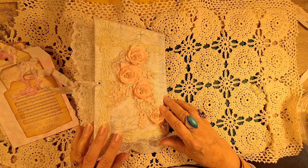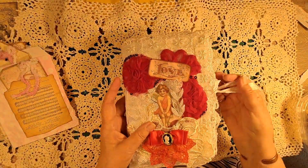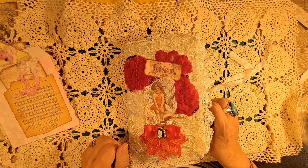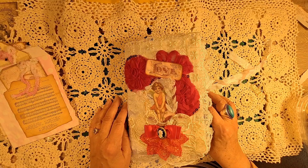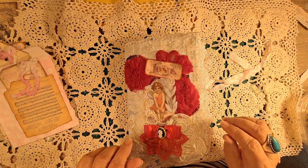It's good to be back and I will be making two boho journals and an attempt at a grungy journal. Please like and subscribe if you enjoyed my video and we'll see you next time. Thank you, thanks for watching, bye bye!